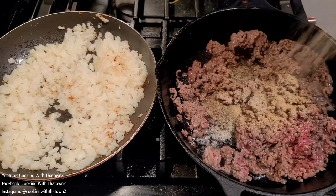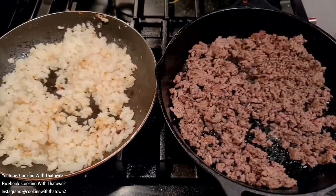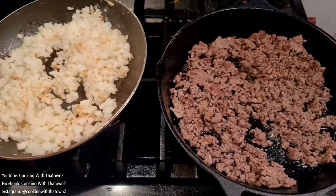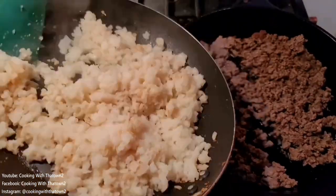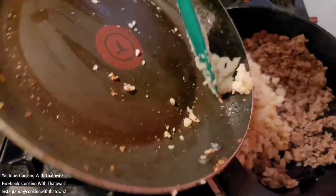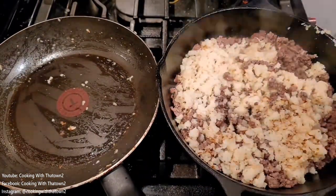To the pan on the right, we added a pound of hamburger meat and broke that up into crumbles. We seasoned it with salt, pepper, onion powder, and garlic powder, and once everything was browned up, we went ahead and transferred the cauliflower rice over to the pan with the hamburger meat.